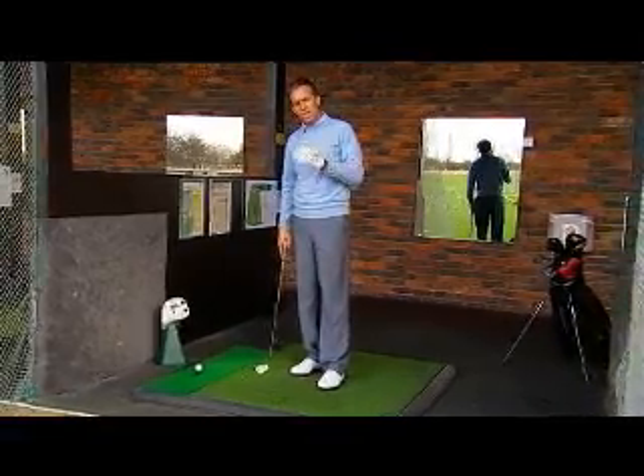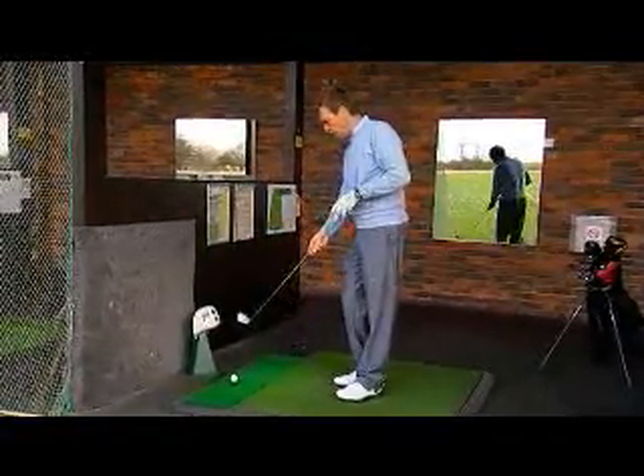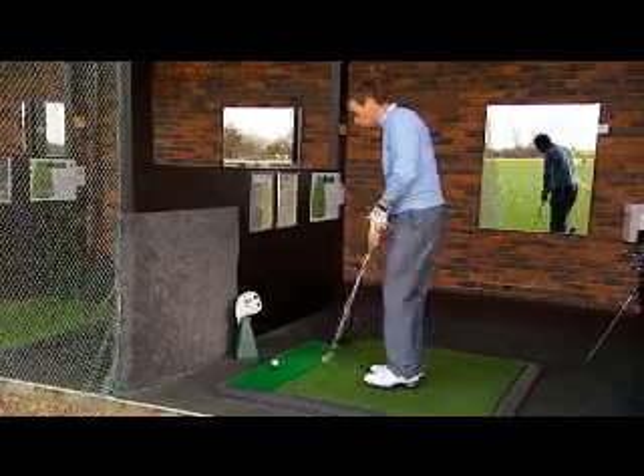Your swing path is one of the biggest influences on how you're going to control the golf ball. What I mean by your swing path is the line you're swinging the golf club in relative to the target line. One of the best ways of learning how to get the ideal swing path for you is by experimentation, and that's where the Power Tee is very useful.